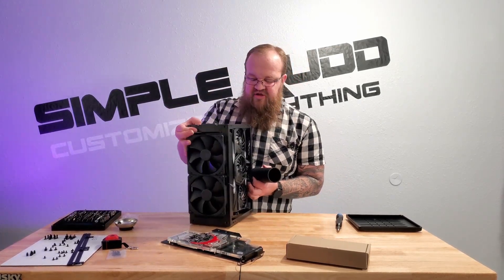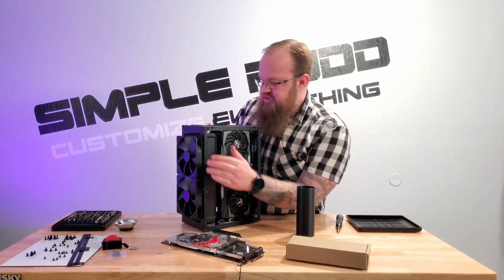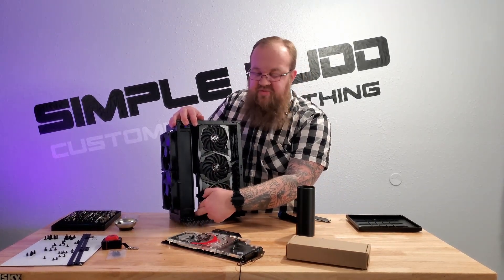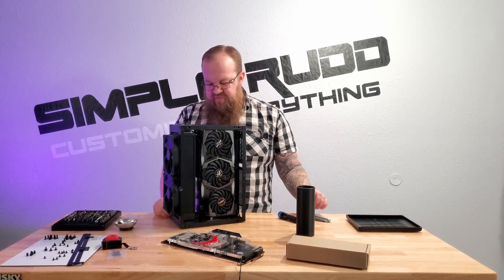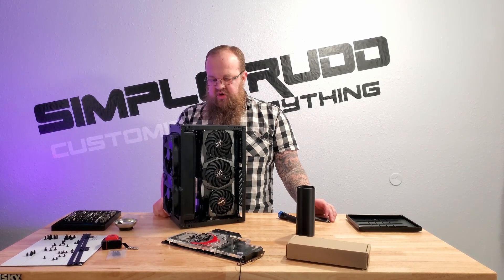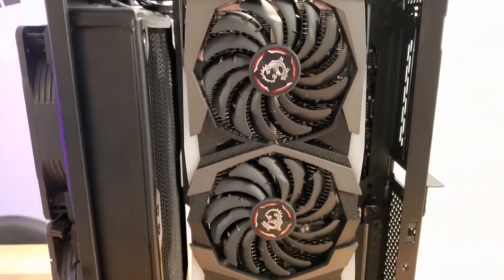One thing that changes with switching to air is the pump location — this little bit of room, which is originally where I was tempted to put the pump, that's not going to work now. The loop did get a little simpler not adding the graphics card, but not all that simpler.